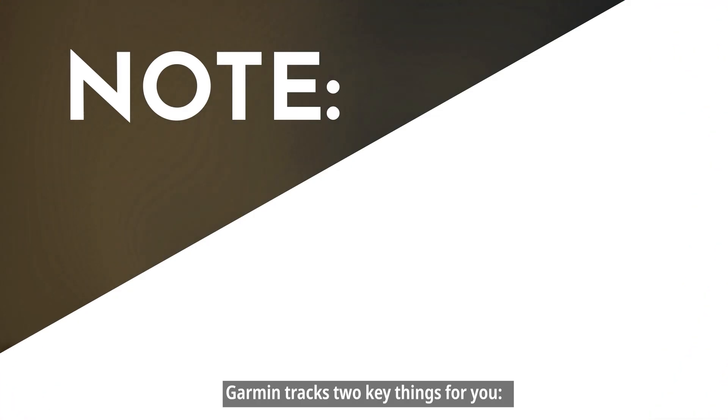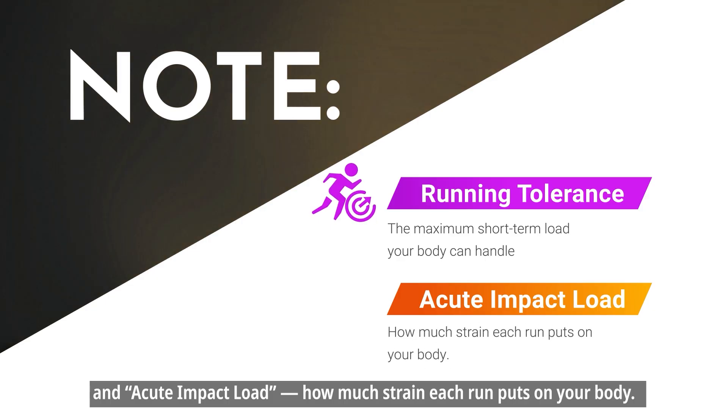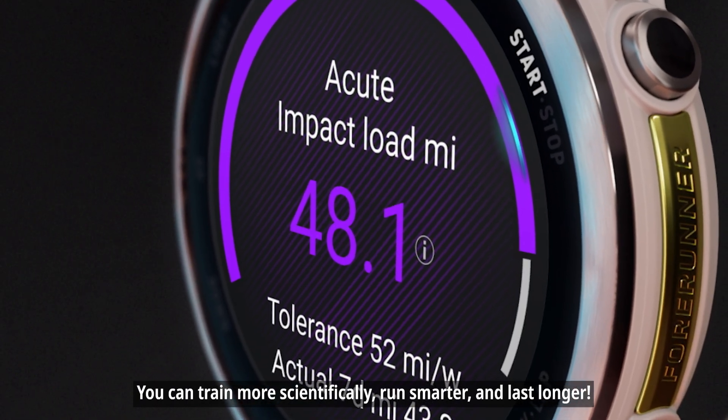Garmin tracks two key things for you: running tolerance — the maximum short-term load your body can handle — and acute impact load — how much strain each run puts on your body. By keeping an eye on both, you can train more scientifically, run smarter, and last longer.